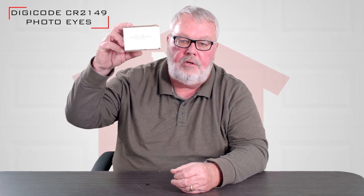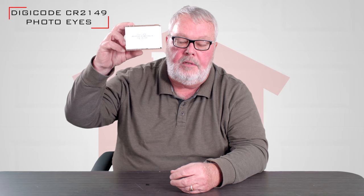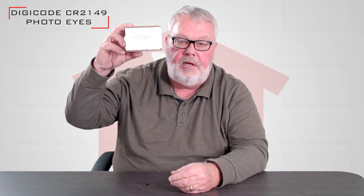Hi, I'm Mark from North Shore Commercial Door. Today we have a product introduction — this is the Digicode CR2149, a replacement safety eye kit.